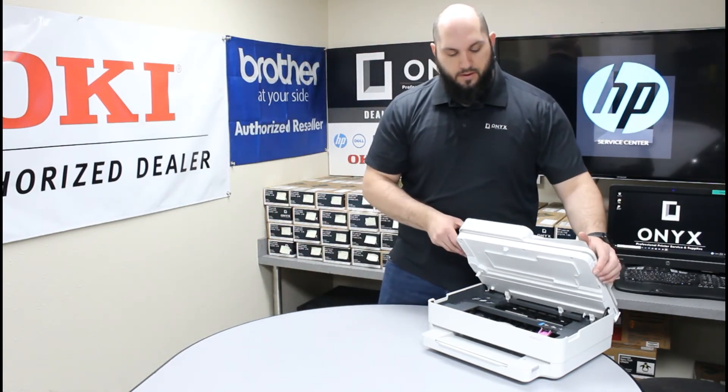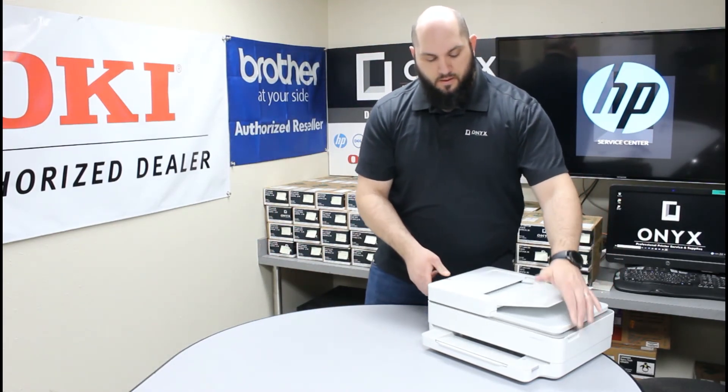Once you're done, go ahead and close this top cover. The printer is going to take a minute to initialize and prepare that ink cartridge for use. Once your printer comes back to its normal ready state, you'll be good to go back up and printing.